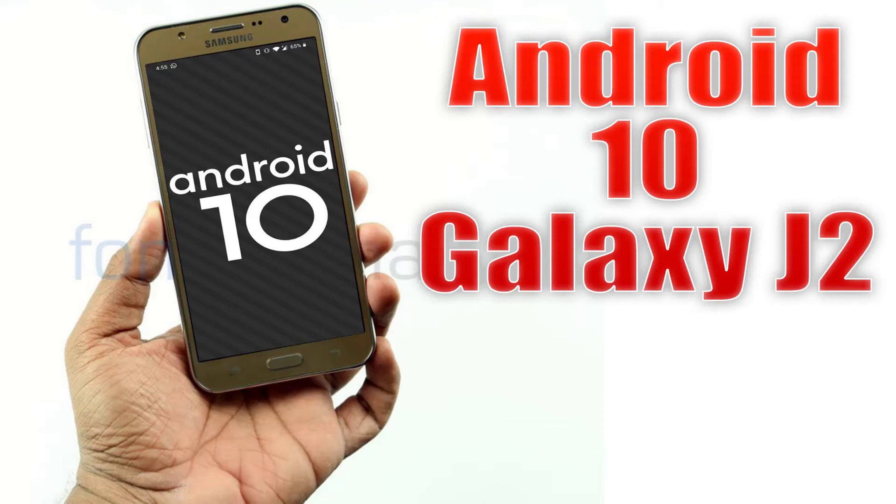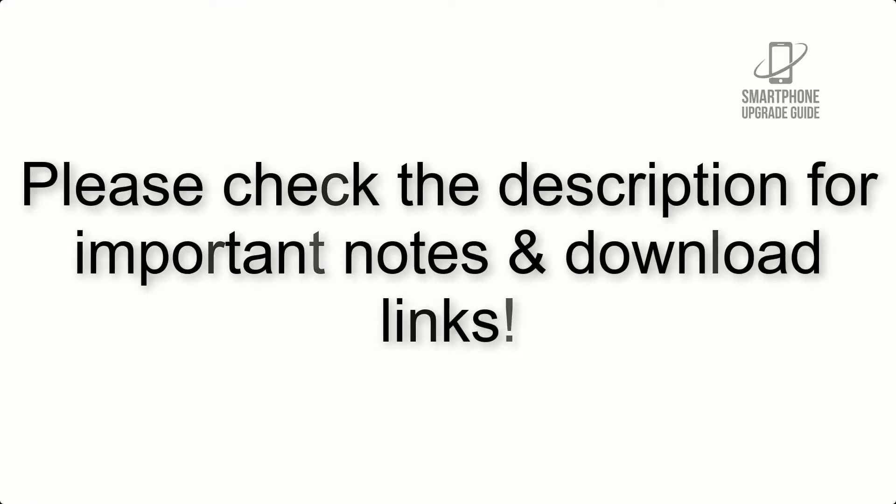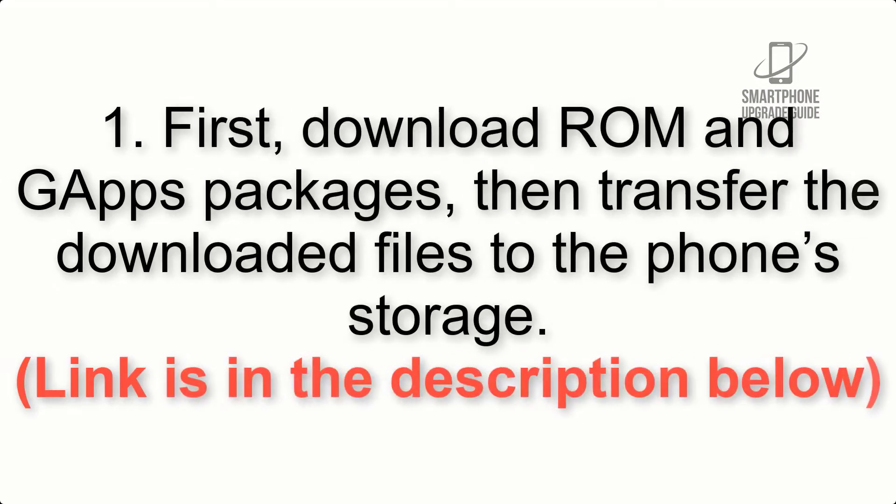Install Android 11 on Galaxy J2 via Lineage OS 17.1. Please check the description for important notes and all the download links. First, download the ROM and gapps packages, then transfer the downloaded files to the phone storage. The link is in the description below.